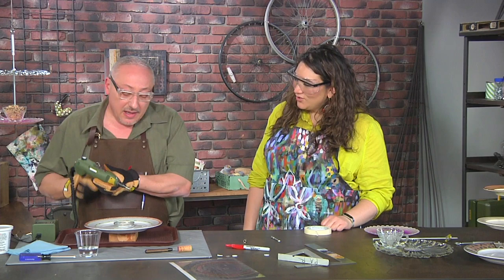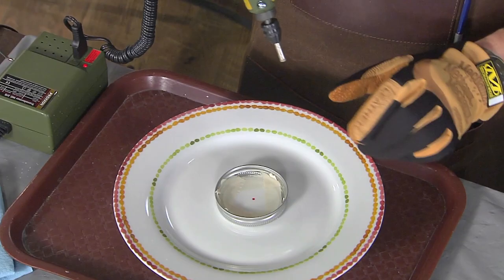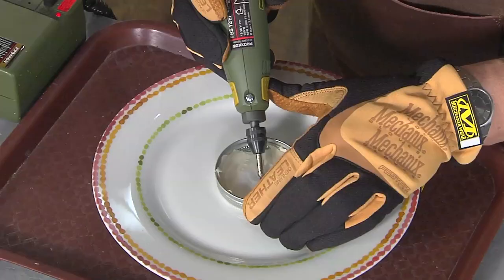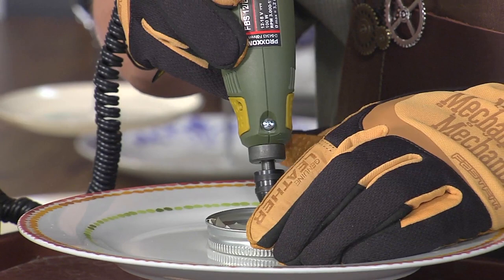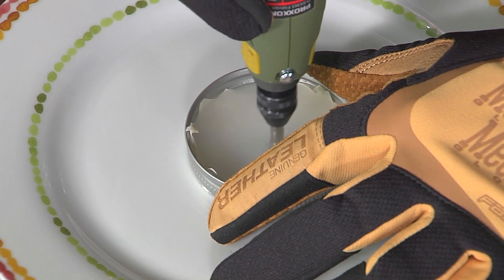I'm using a hand rotary tool — this is water and electric, never a good combination, but this is low voltage, so it's like using a little battery — lower voltage than a hair dryer, absolutely. If you come straight down, this tip is gonna ice skate all over the place. So the trick is to come in at an angle, let that edge grab, and then tilt it up straight — almost like you're creating a pilot hole. Now we don't want to press down very hard; let the bit do the work. If you press down really hard you're likely to crack the dish.